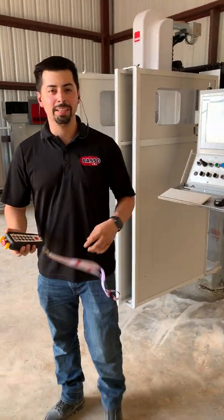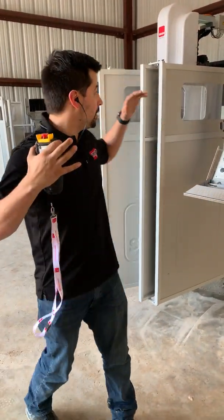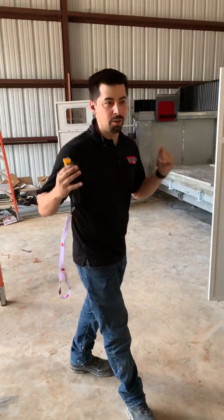Hey guys, welcome back to 5 Minutes of the Technician. My name is Daniel. Today I want to show you how to measure your tools on your brand new K600.